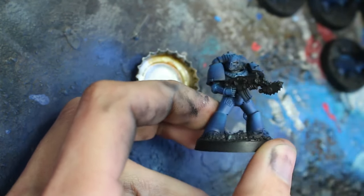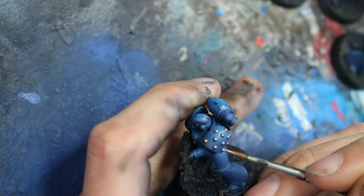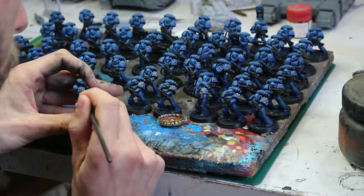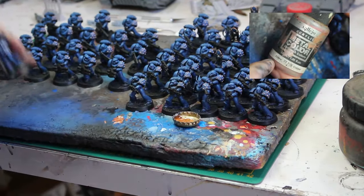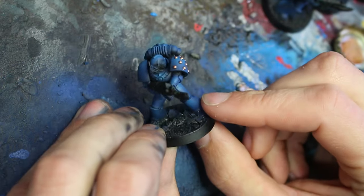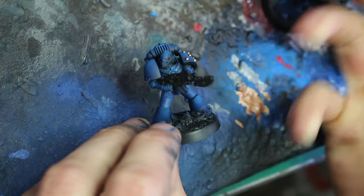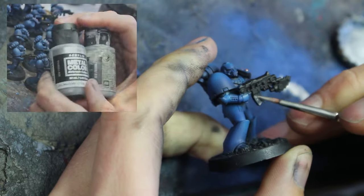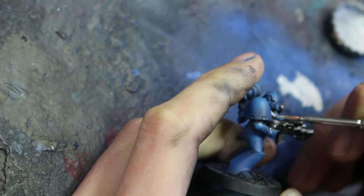Black is done. Next I want to do all the little studs on the shoulder pad. Since with the Night Lords they are supposed to be a bit golden, instead of using an aluminum color as I would usually do, I'm going to use copper. All the little studs are completed. Now the next thing I want to do are all the metallic parts that are not copper. Once they are done, I can wash everything and be one step closer to completing the army.